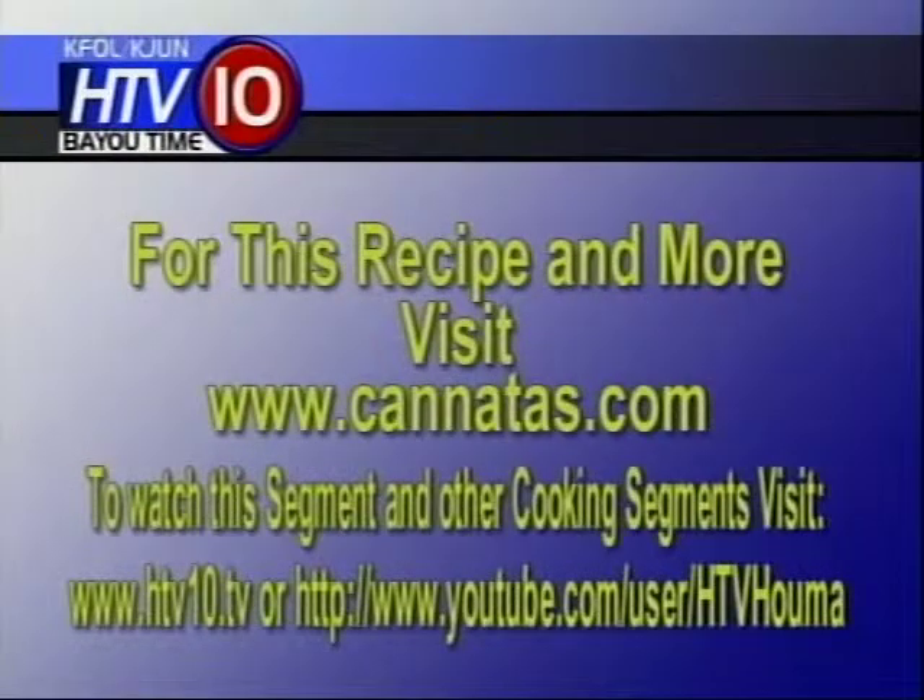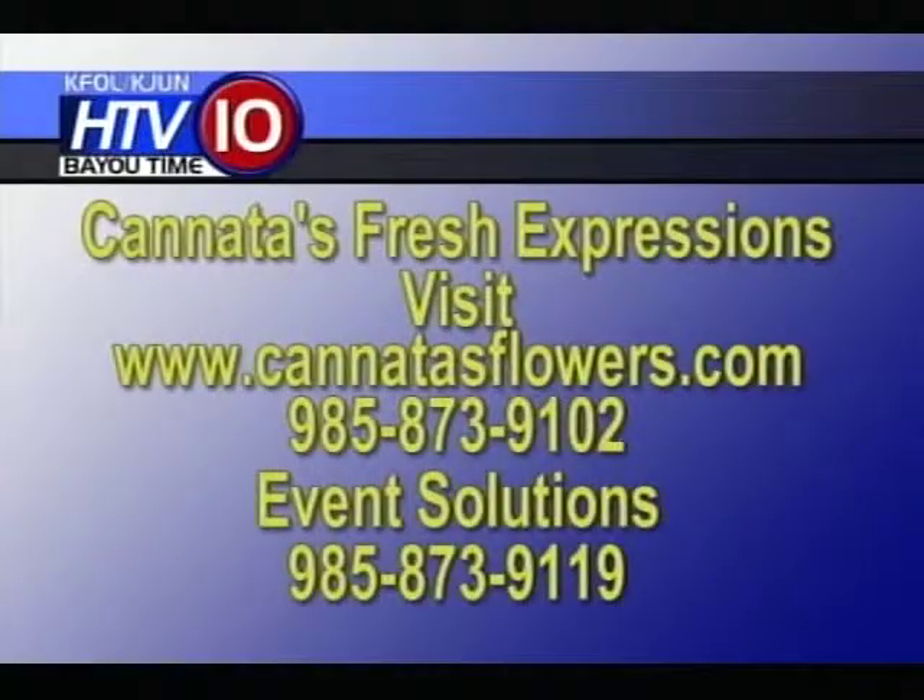For information on recipes, you can visit www.kanatas.com or www.htv10. Flowers make everything extraordinary, so for flowers you can visit the website at www.kanatasflowers.com or call them directly at 985-873-9102. For any event that you're planning, Event Solutions number is 985-873-9119.